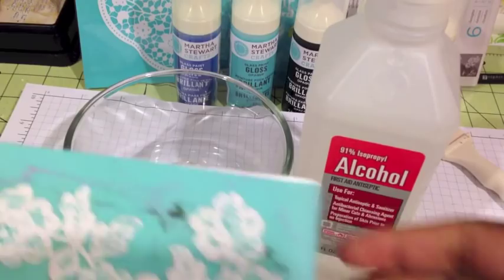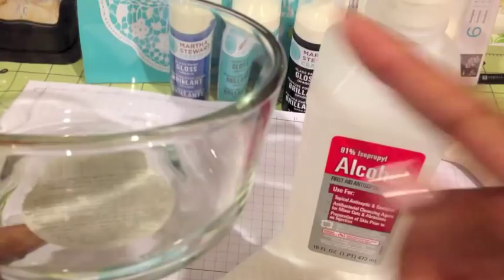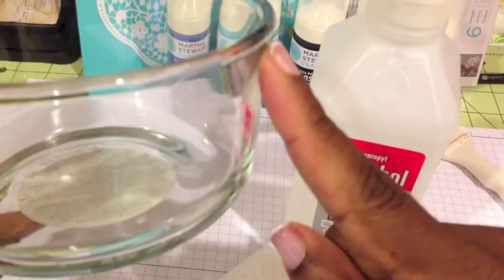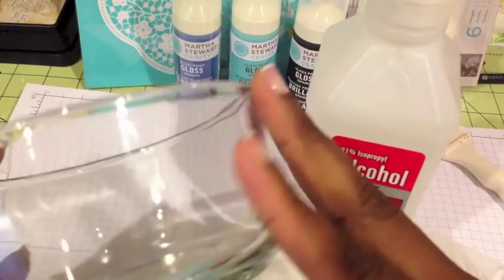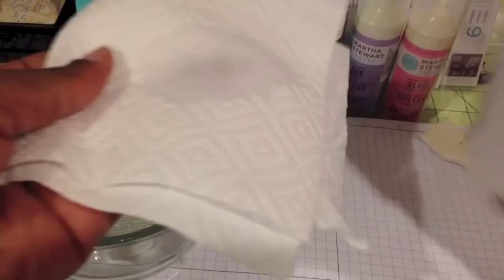What I found is you have to use a stencil that kinda fits on whatever you want to put it on. This is a round bowl but it's kinda graduated — the top part is not straight with the bottom, it goes in a tad bit. So if you try to use some of the bigger stencils like a doily lace around here, it won't adhere. I'm just going to use the smaller one and hope it works. I'm going to put some alcohol on the napkin.